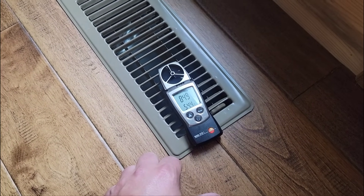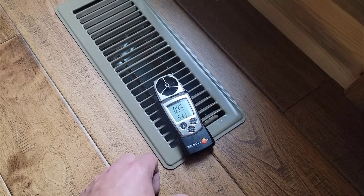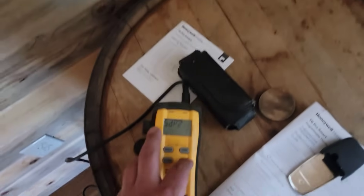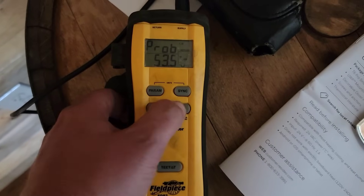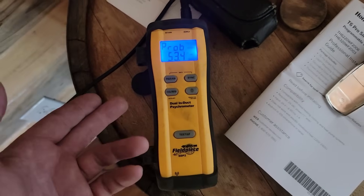Look at that — no more 1,000, right? It was saying 900 before. Now let's check the temperature split. Still 71 in the house. Just turned the dual-induct psychrometer on, and it says 53. We just lowered it one degree.